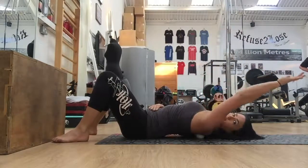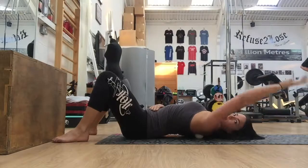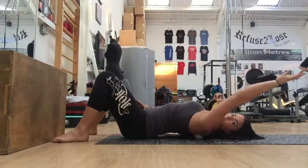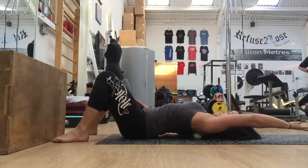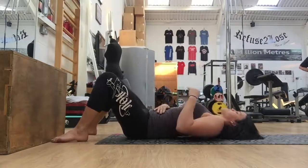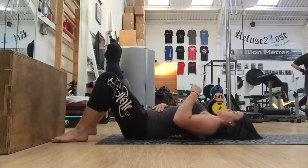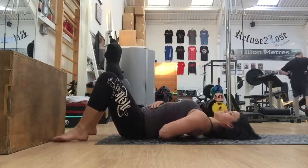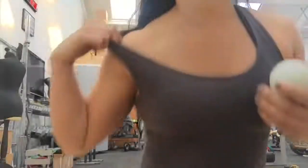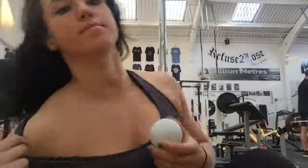Just start to relax these areas of tension as you move your arm up and down slowly. You can also move it out to the side and stay in any areas of tension that feel like they need a little bit longer. Placing the arm behind the back also helps to get the ball a little bit deeper underneath the shoulder blade.